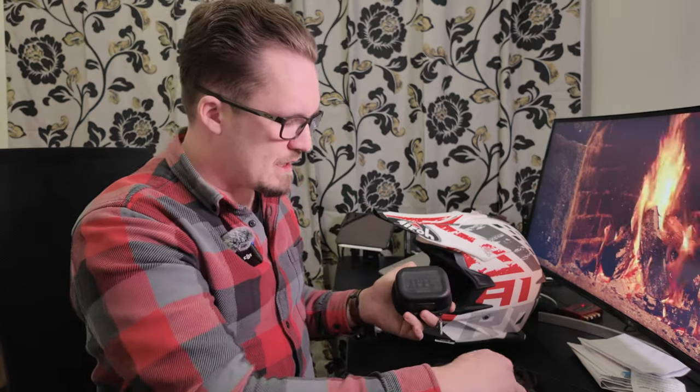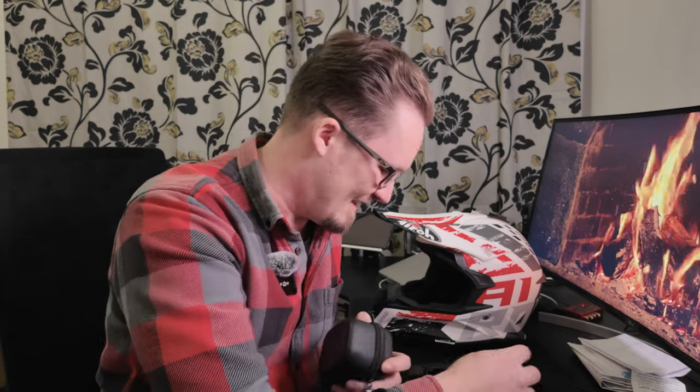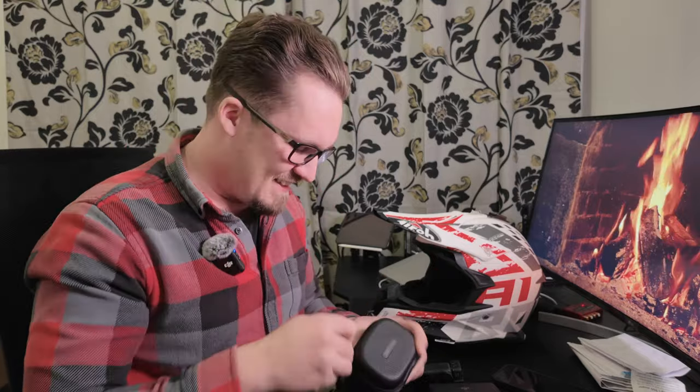The second problem is that you have to set the levels beforehand with these DJI microphones. I accidentally pressed record just now — I'm doing this on the fly, so don't kill me in the comments. I know this is not a very polished video.